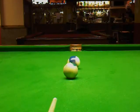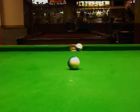Just watch the difference. Okay, so that completely disproves the fact that side transfers to the object ball.